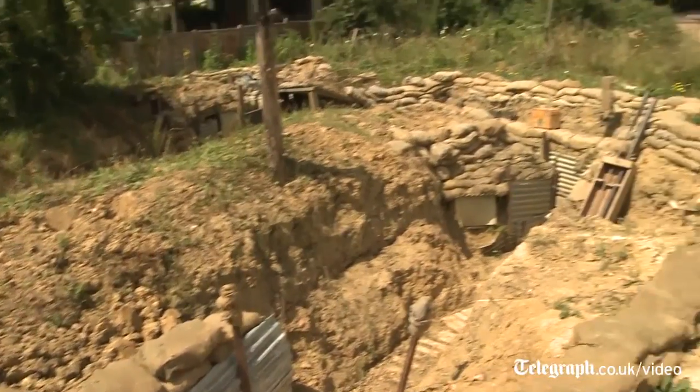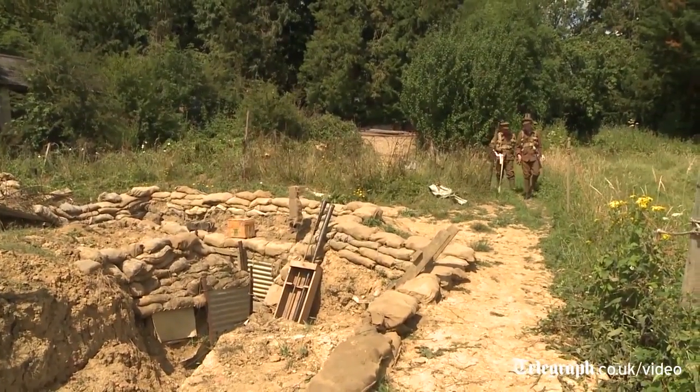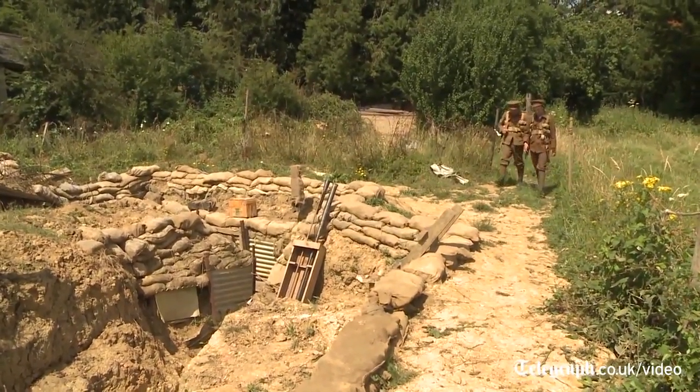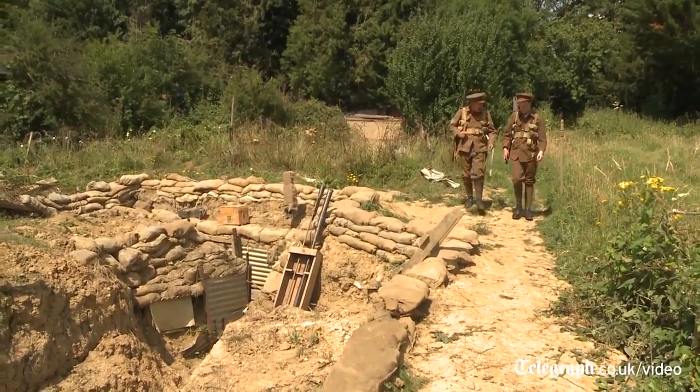You had the idea for this a few years ago now — talk me through it. Yeah, 2011 the idea was to build a replica trench to really illustrate a book called '24 Hour Trench', to look at the reality of 24 hours in a trench in 1917.